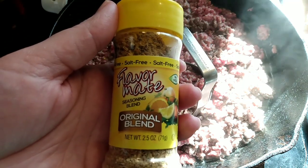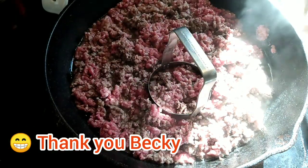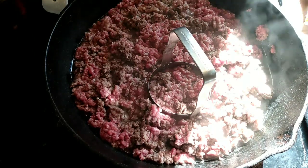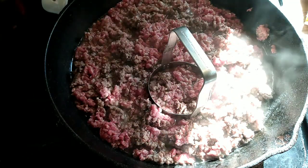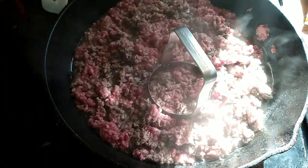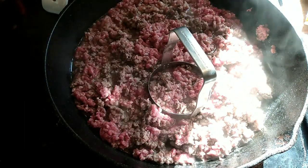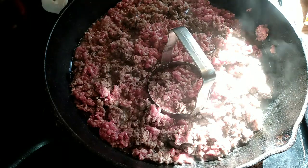These were a gift from my subscriber Becky. This is the Flavor Mate brand — she sent me the original blend, the table blend, southwest, lemon pepper, and garlic and herb. I've really been enjoying these. I may try to figure out how to make knockoff versions of each flavor. Obviously if you're not following a low sodium diet you could just add a little seasoning salt or leave it plain — whatever you want.